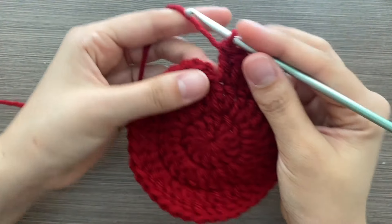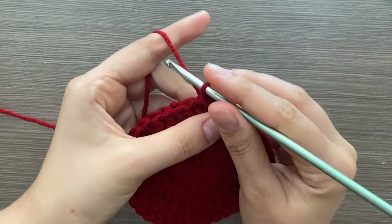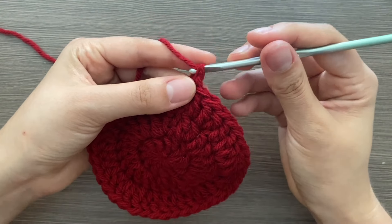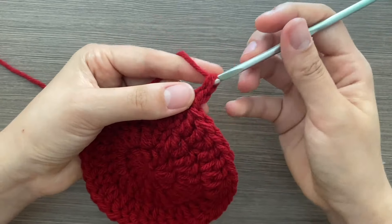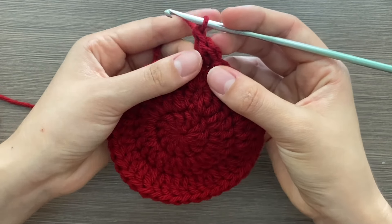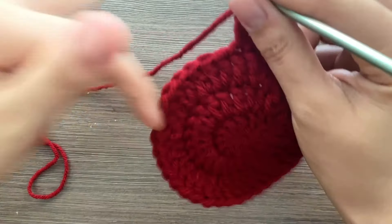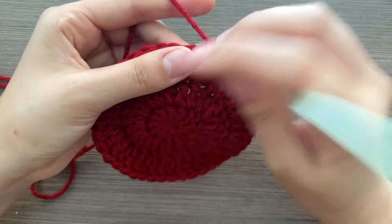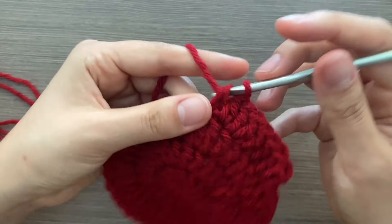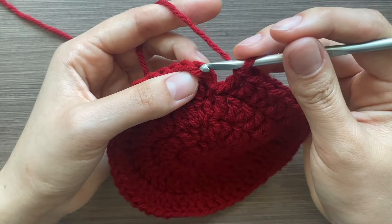For row four, go into that second stitch again. This row you'll do an increase and then two normal stitches. Start with one of those double crochet beginnings, put two in the first stitch for the increase — one and two — then the next stitch gets one double crochet, and the next stitch gets one. Continue this pattern all the way around, and end row four with a slip stitch in that second stitch.